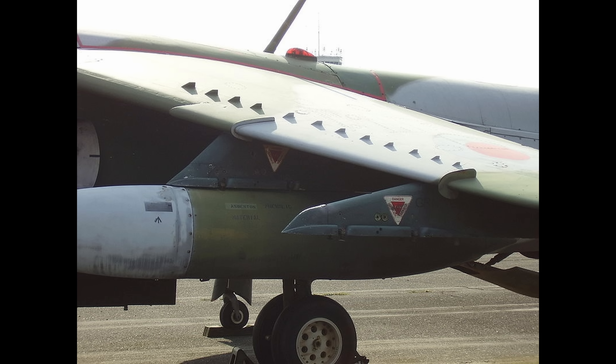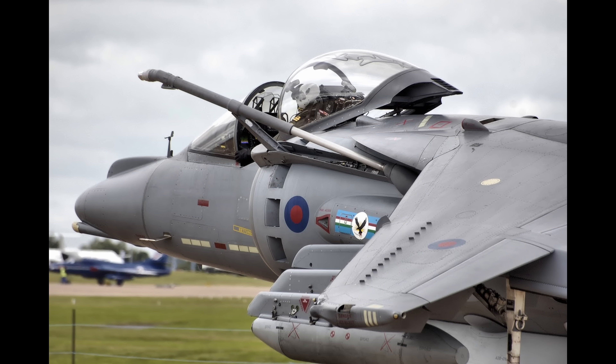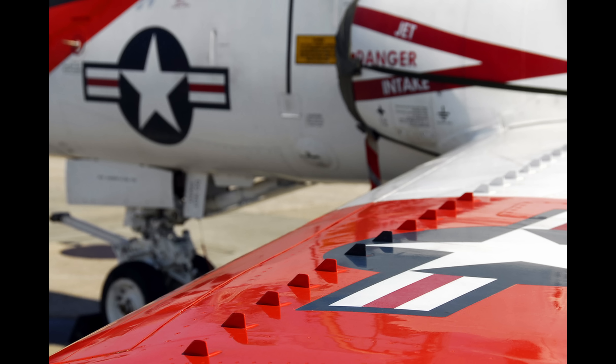Mostly you see these vortex generators used in aircraft — in aviation they're kind of all over the place. You can normally find them most commonly on aircraft wings, but they can be kind of anywhere. Their job is to delay airflow separation, which reduces stall speed and improves lift in some situations, and it can enhance control effectiveness at low speeds.